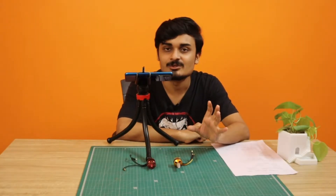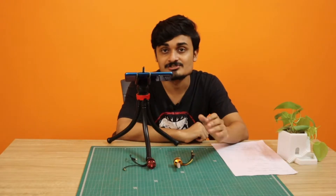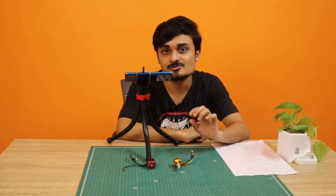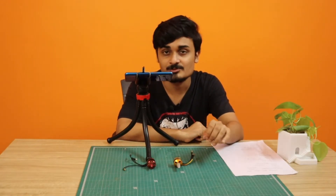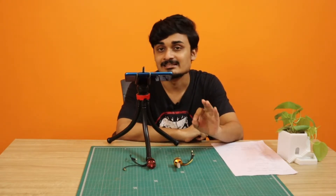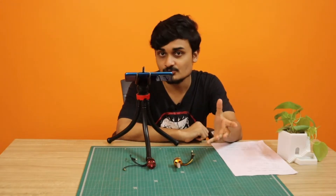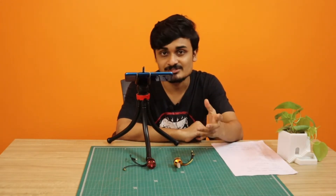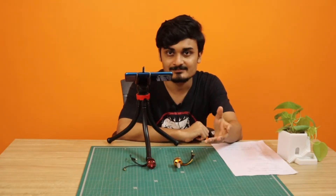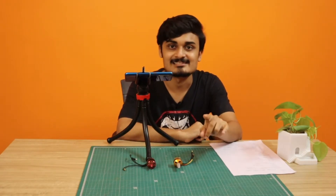Hello everyone, this is Arijit with a new video. In this video we are going to talk about another drone component: brushless motors, also called BLDC motors. First we will talk about how one of these motors works, because whenever you are working with a component you should know how it actually works. Then we will talk about which criteria you should look at when buying one of these motors for your drone.